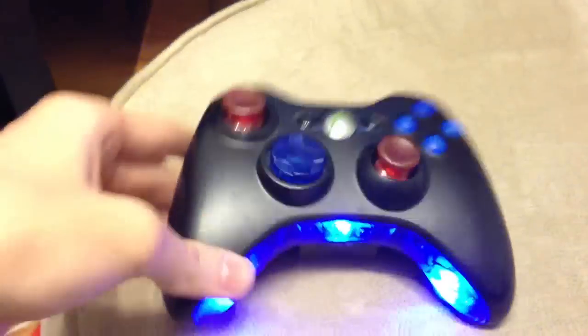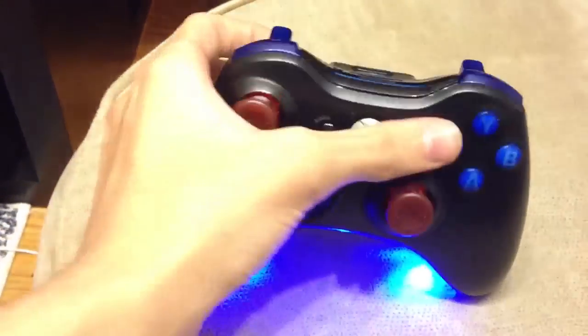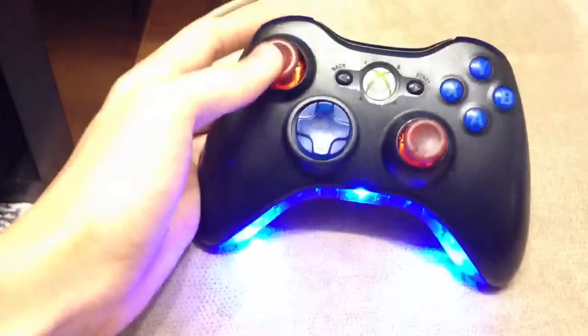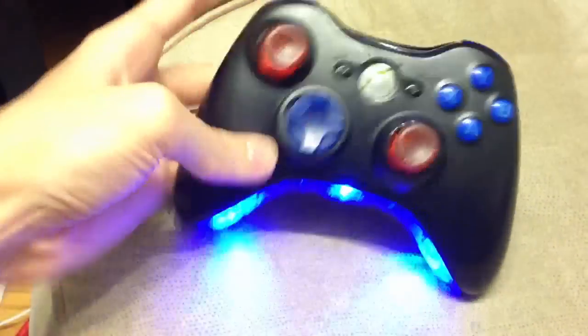Right when you put in the battery, the lights on the bottom go on. As you can see right here, there are blue buttons, triggers and everything, and red analogs. So that's pretty darn cool.